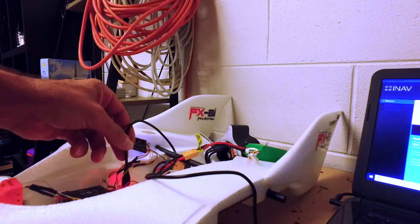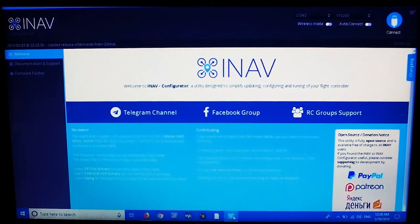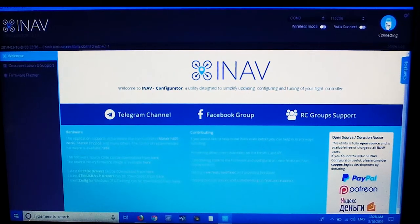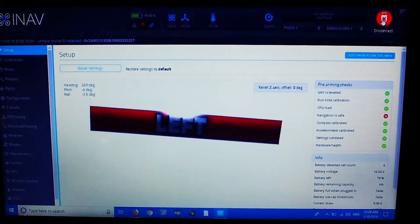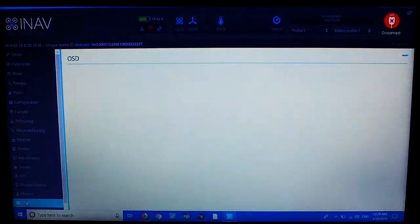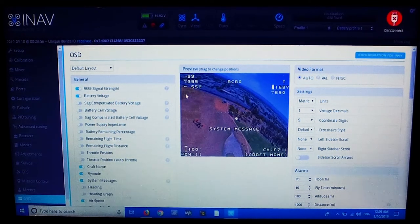I've connected the plane to the laptop and we'll go into iNav. The plane's connected — I move the plane and the diagram moves. I want to go into the on-screen display — this is the main reason I've connected up. Everything else is set up. I want to move things down a little bit, and it's very simple — you click and drag to where you want it, so I'm just going to lower things down.